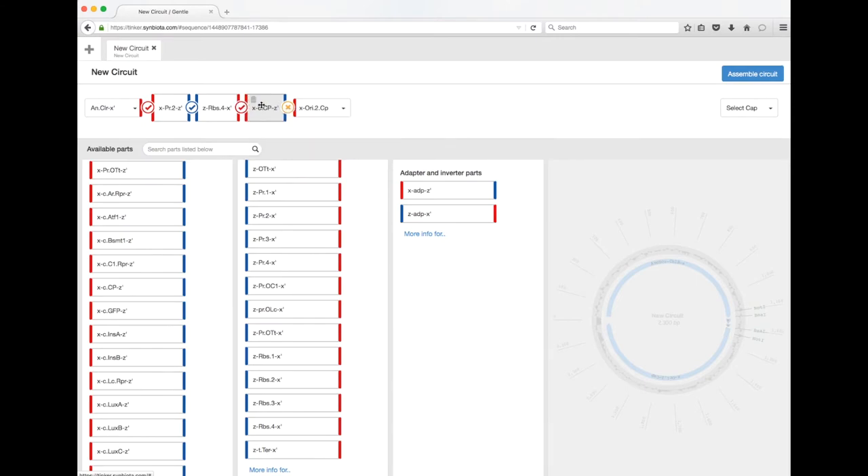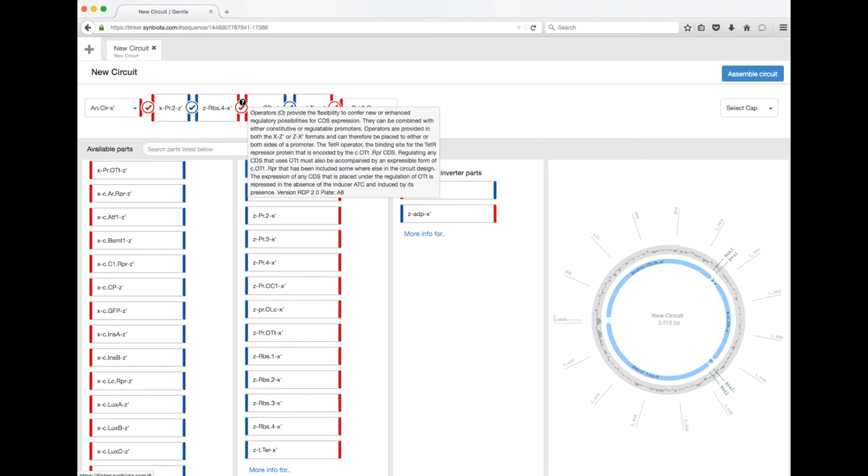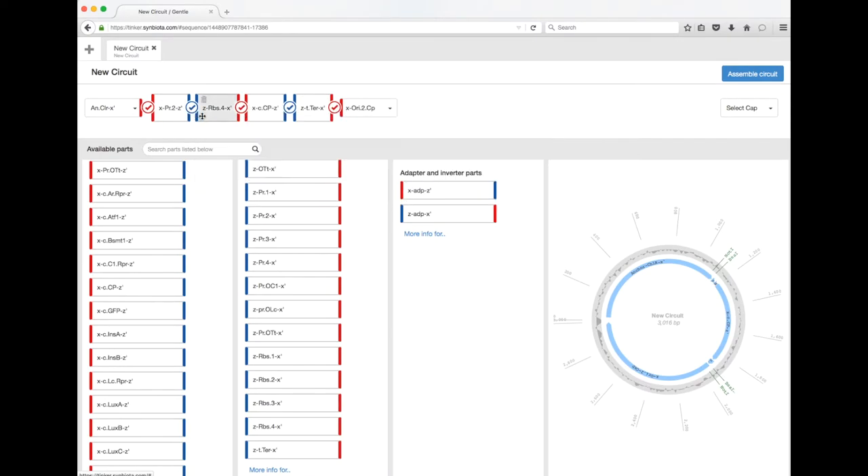The terminator prevents leakiness, helps you control and maintain an insulated program, and prevents the machinery from running past into any adjacent programs or other sections. Adding a terminator is optional, but it's good practice. That's a complete circuit that will make the bacteria blue in color when you grow it on a chloramphenicol-containing agar plate.